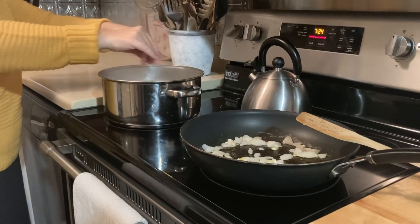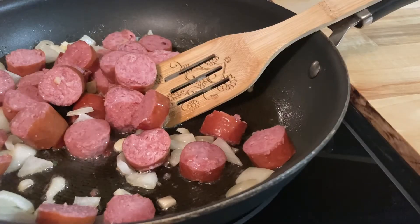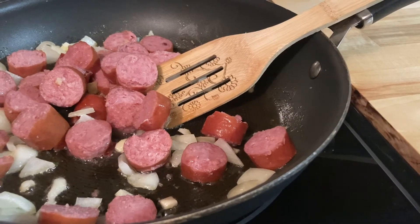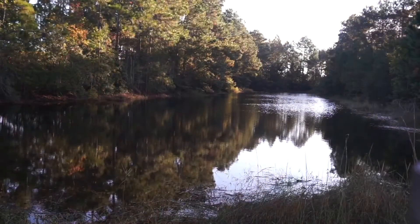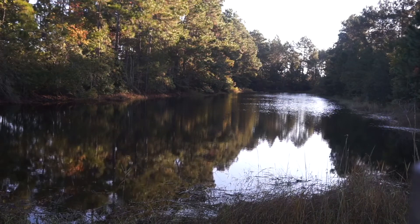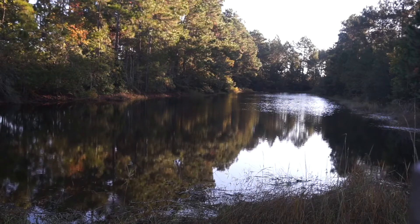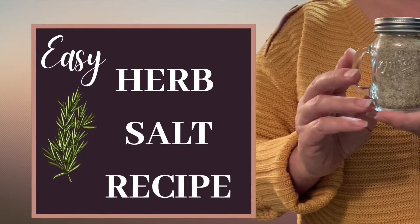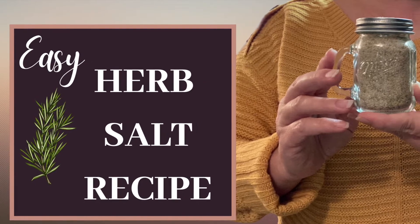In the spirit of soup and sweater weather, I thought it would be fun to share a weekend project my mom and I did together using her herb salt recipe. If you'd like a fun and easy activity to spice up a cozy evening or a weekend, stay tuned for a list of ingredients and a simple outline of the process. The recipe can be adjusted to taste, and I hope it's something you enjoy creating.